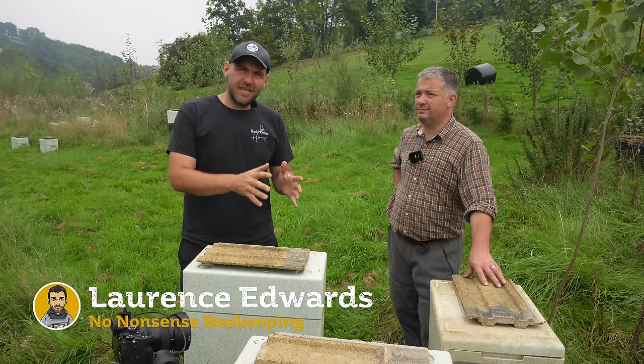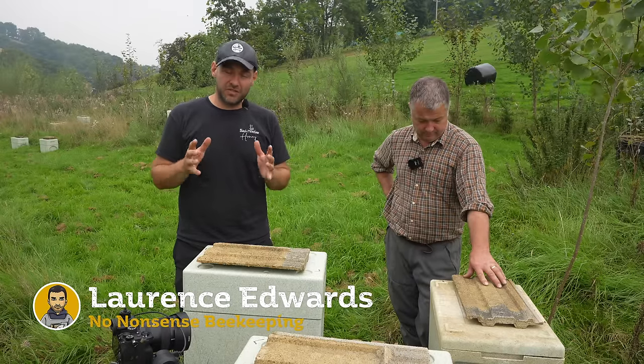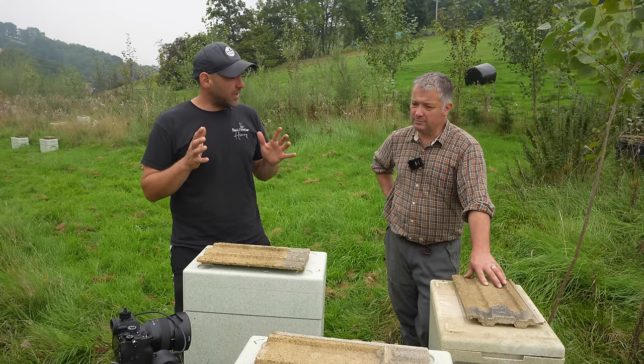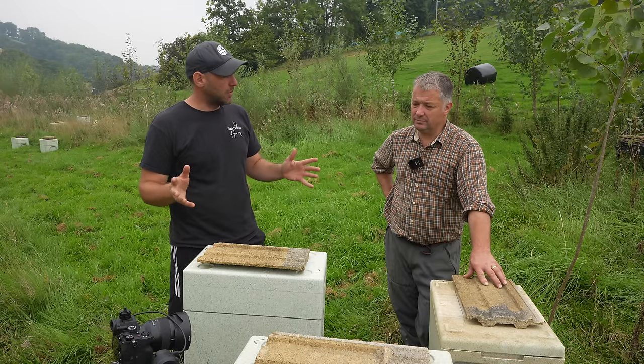Today in Richard's Apiary we're going to talk about standard setups of beehives, wood versus poly, and what Richard's favourite setup is to make sure that he gets the very best out of his colonies. So Richard, how do you set up your colonies and do you have any specific favourite types of hive or material? What's your setup?